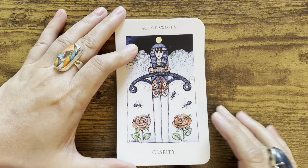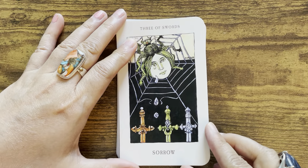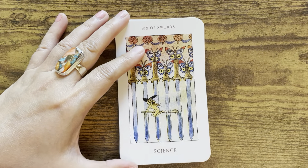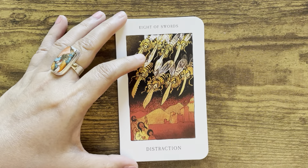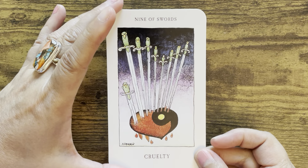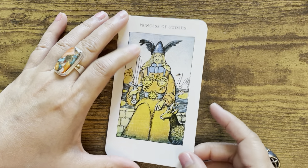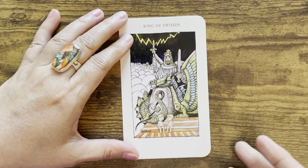Next is the suit of swords: Ace of Swords — Clarity; Two of Swords — Peace; Three of Swords — Sorrow; Four of Swords — Truth; Five of Swords — Worry; Six of Swords; Seven of Swords — Doubt; Eight of Swords — Distraction; Nine of Swords — Cruelty; Ten of Swords — Devastation. Then Princess, Prince, Queen, and King of Swords.